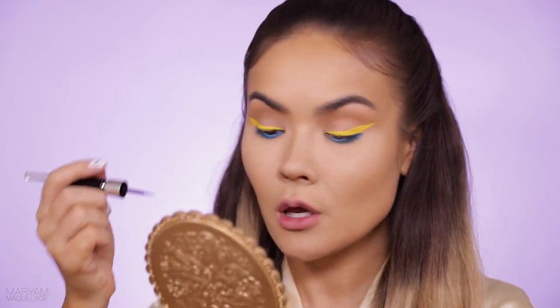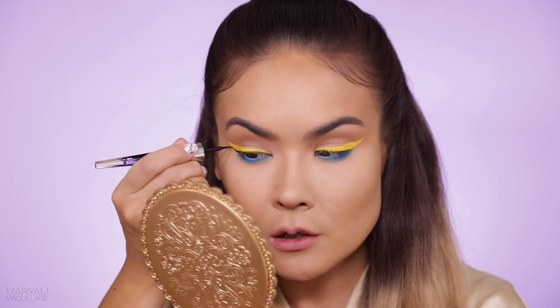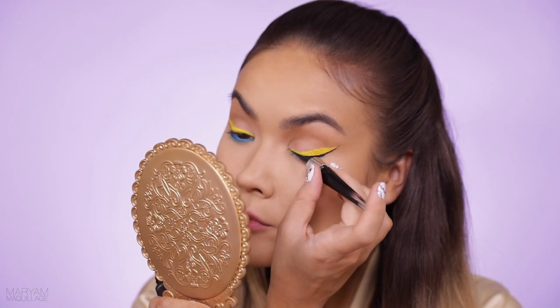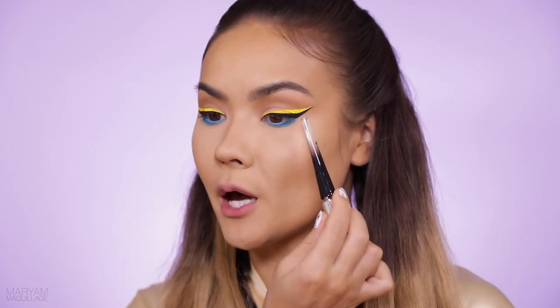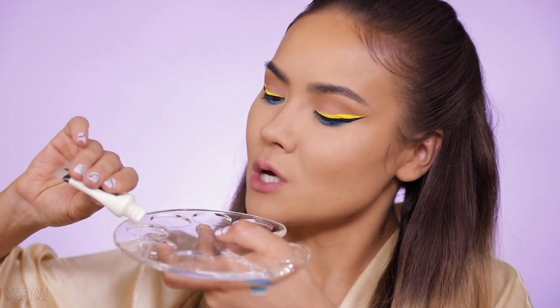Next I'm going to take my Grandiose liner in black and separate the yellow from the blue by outlining my wing. You can even line very closely to the lashes — that way if you're wearing falsies they blend in easier and the band can be masked a little better. After adding the black to my lash line I felt like I took away a little too much of the yellow, so I decided to add more yellow right on top and extended it even further. Why not? It's a festival look!